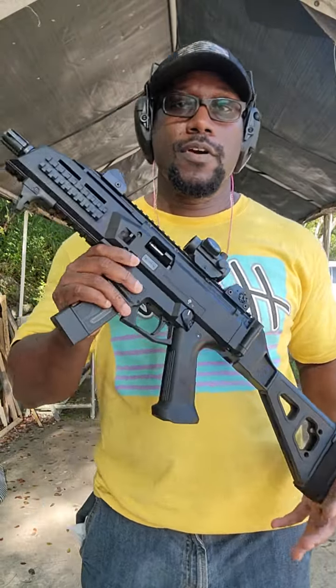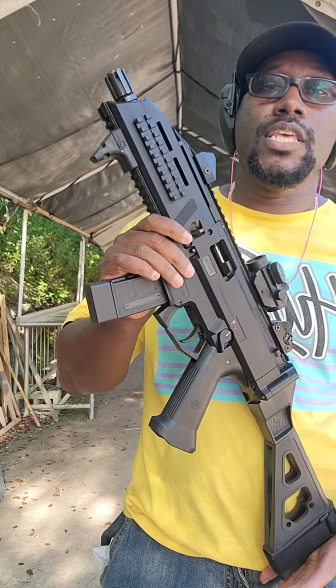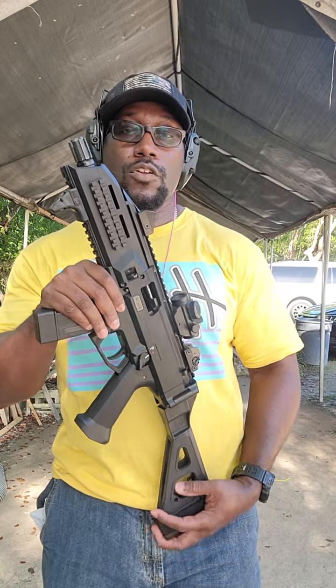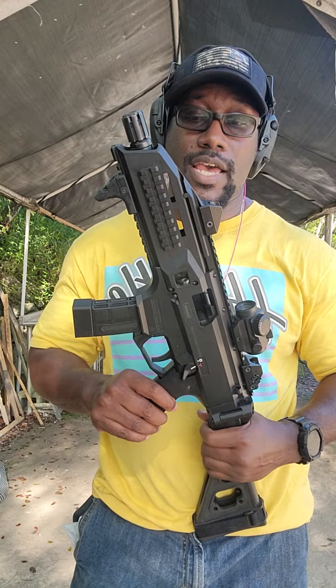Hey YouTube family, Mr. Blackformer3 here again with you, and today we have the CZ Scorpion EVO 3. You guys already know what this is — all the fans out there, we play Call of Duty, you guys already know what this is. This is called the CX-9.